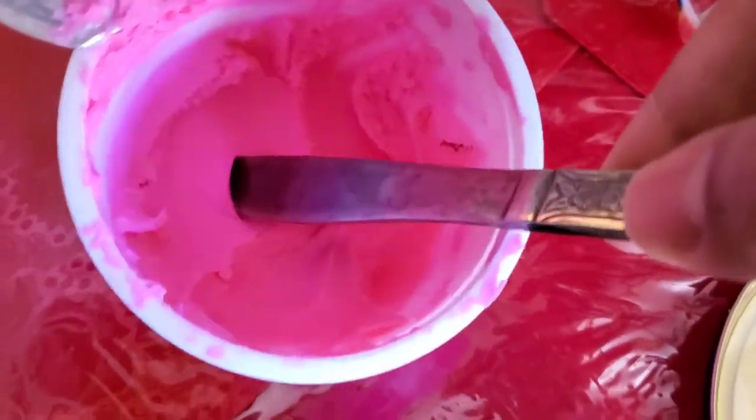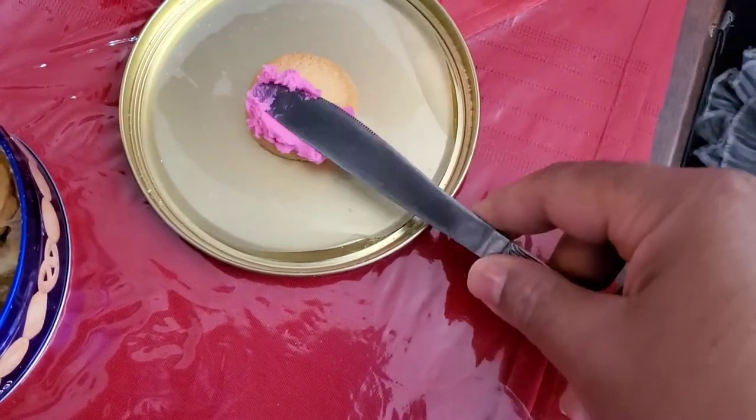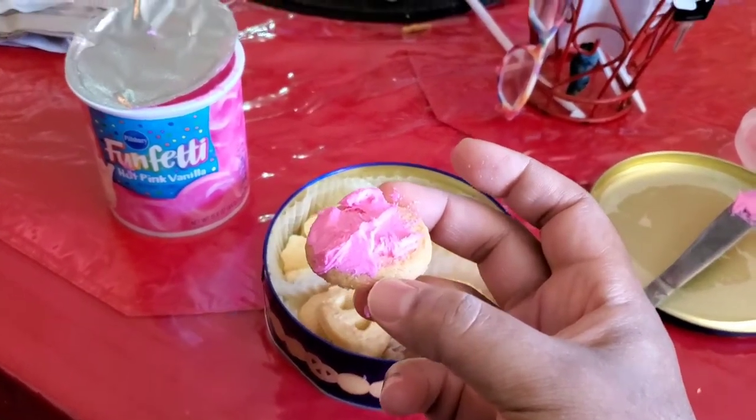Take you a nice scoop of that pink. Put it on there like so. It's not all that great, but you get the point. Look at that. Oh my goodness. I got it tasty.